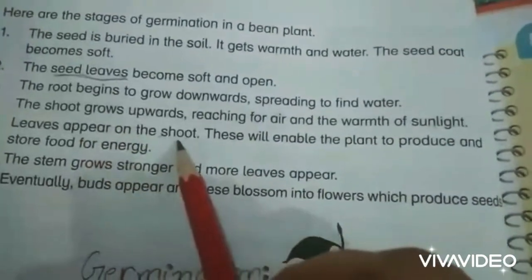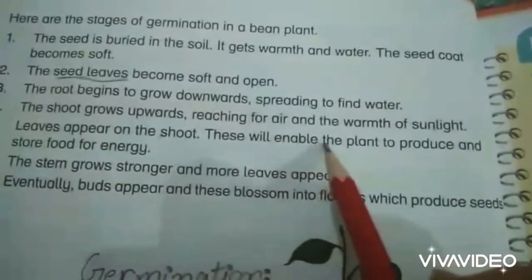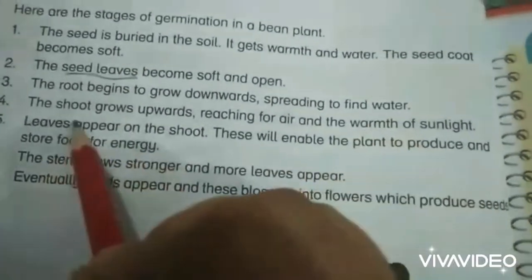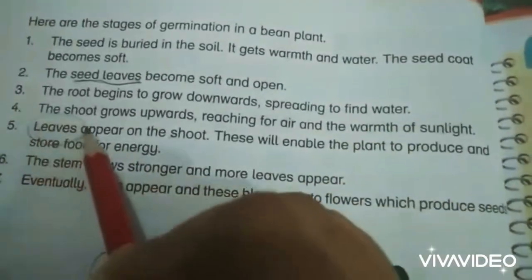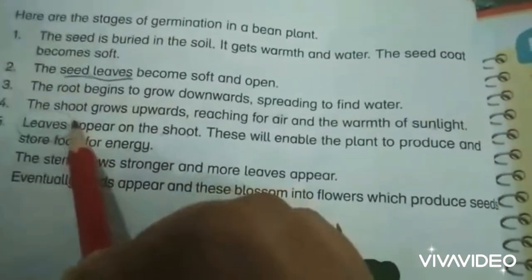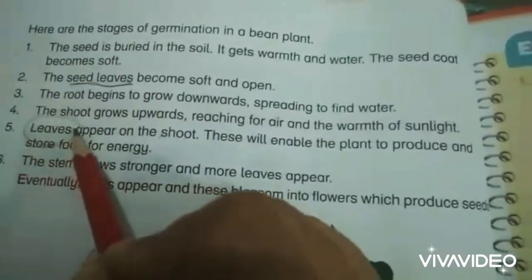Leaves appear on the plant. These will enable the plant to produce and store food for energy. Because leaves have chlorophyll, a green pigment, in the presence of sunlight and carbon dioxide these leaves make their own food.